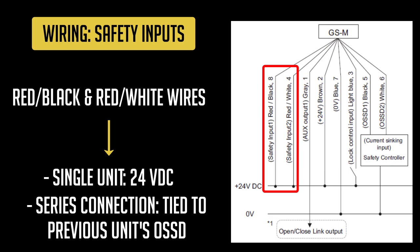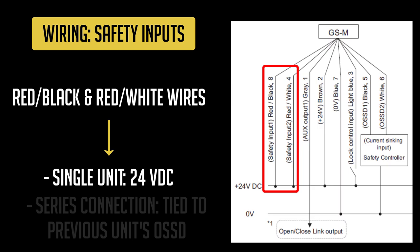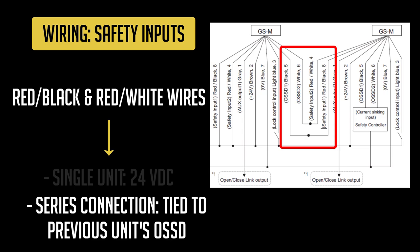The red and black striped wire and the red and white striped wire are the safety inputs of the GSM. These safety inputs need to see an on signal for the unit to function properly. If the GSM doesn't see this on signal, the indicator light will be orange. This on signal can come from the power supply if you are only using one GSM, or from the safety output wires of the previous switch connected in series.